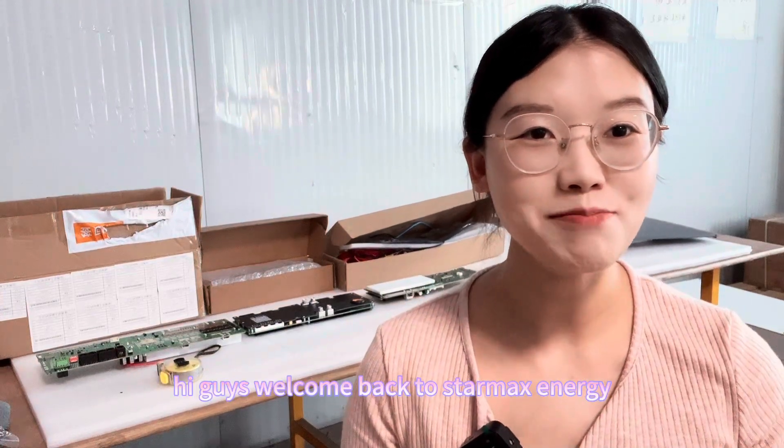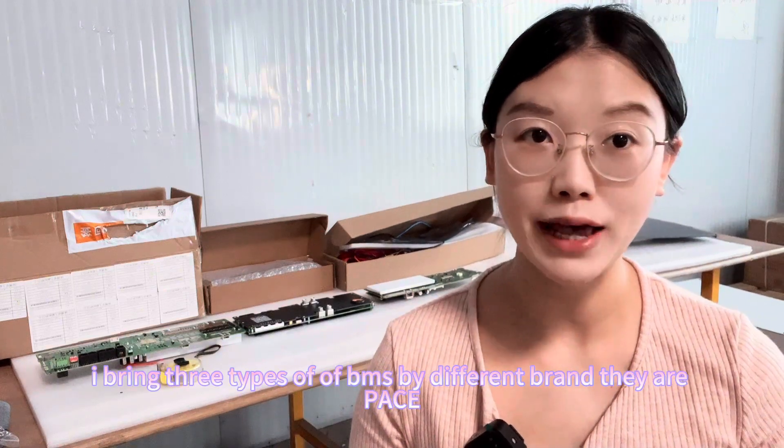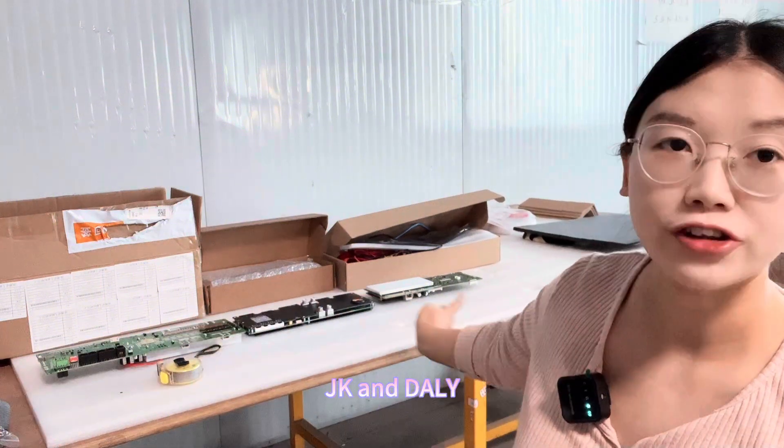Hey guys, welcome back to Stomach's Energy. This is Anya. Today I bring three types of BMS by different brands. They are Pace, JK, and Dolly.